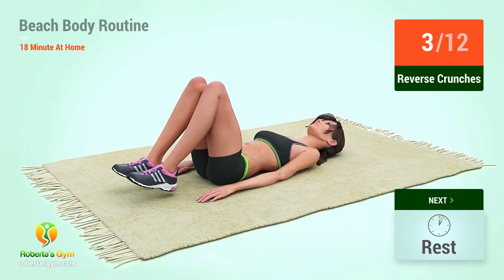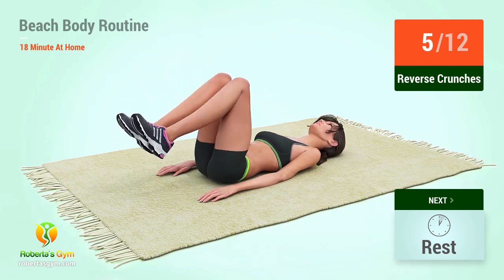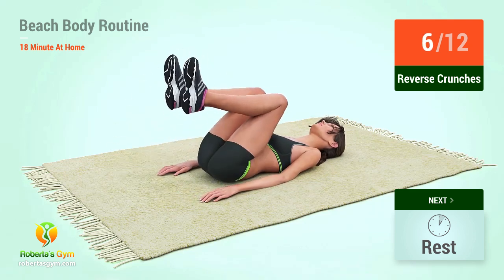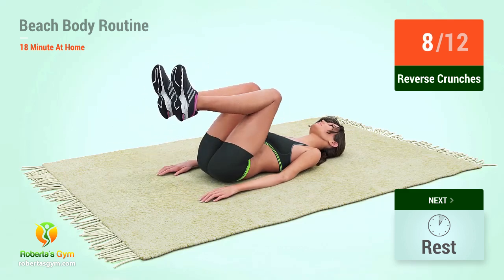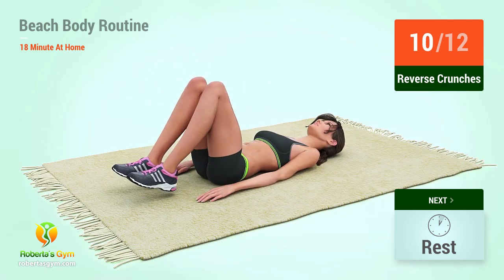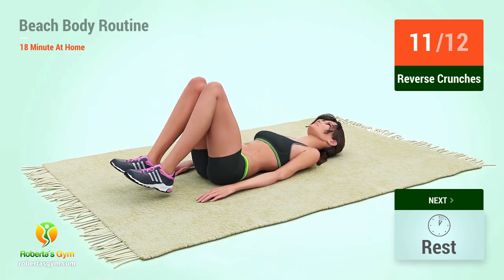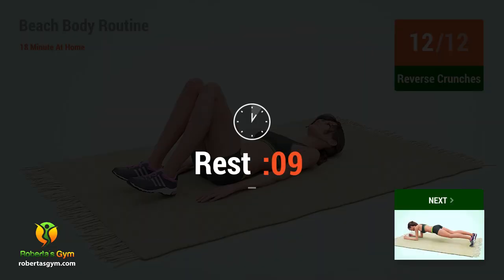Up next, reverse crunches in five, four, three, two, one, go! One, two, three, four, five, six, seven, eight, nine, ten, eleven, twelve. Rest time.